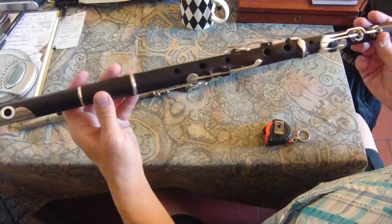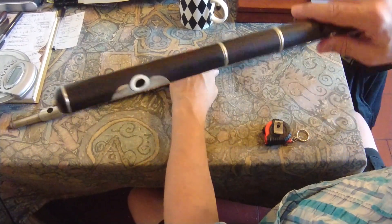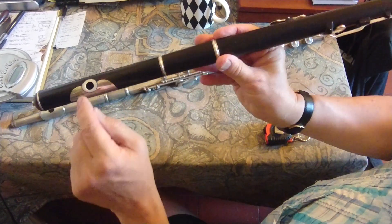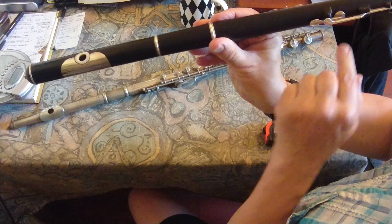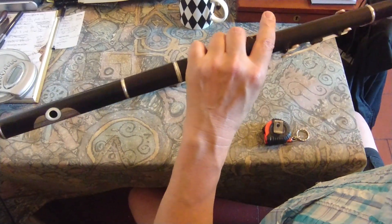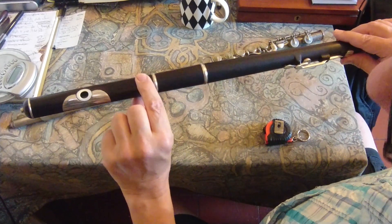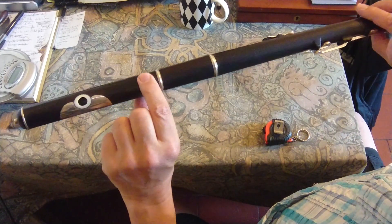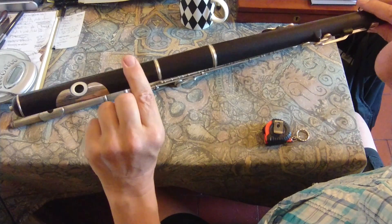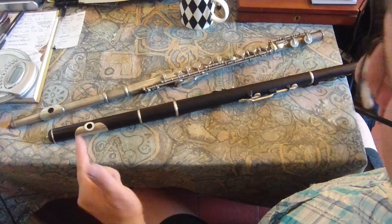So how to measure the sounding length most easily? It doesn't matter whether we're talking Boehm flute or simple system or anything in between — it's easiest if you rotate the head so that the embouchure hole is in line with some clear space along the tube, so you haven't got keys in the way of your tape measure. Make sure everything is pushed fully together with no gaps in any of the joints. To take a sounding length as a comparable piece of data to compare with other flutes, you need it to be closed up fully.